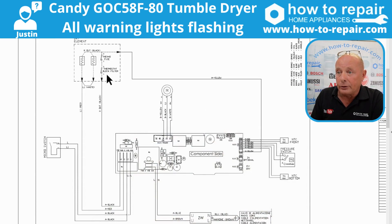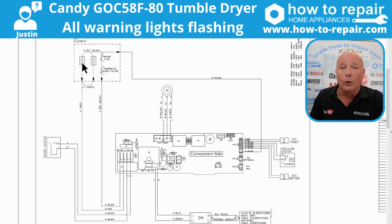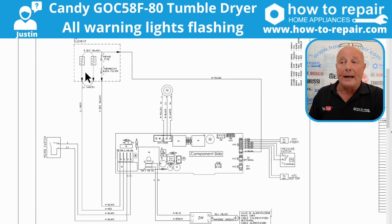We've got the thermostat which cycles the heating — the manufacturer doesn't tell me what temperature this cycles at, but normally it's somewhere in the region of 70–80 degrees. Then we have the thermal fuse. According to this diagram we have two sides of the element; the element will be somewhere in the region of two kilowatts. You need to make sure that both circuits for the heating element have continuity on each side — this means you have a high heat and a low heat circuit — and you should have a wattage value of around 1,100–1,200 watts on each side.